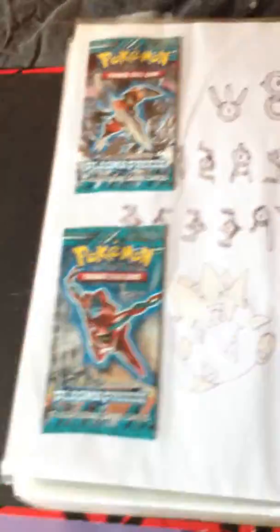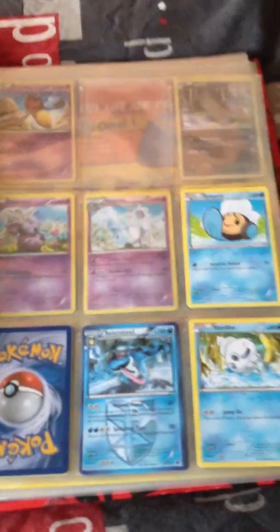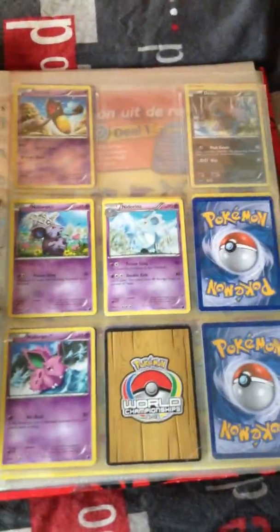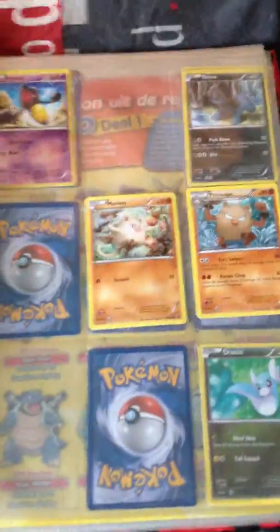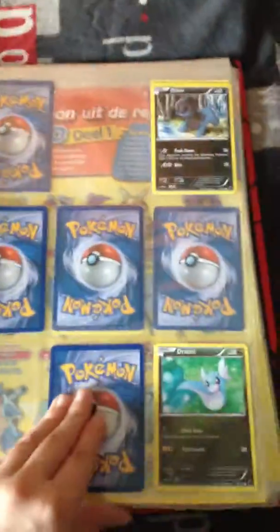Black and White Plasma Freeze. I only have two artworks from the packs. There is a Pokemon World Championships Toxicroak EX, an awesome looking Metagross holo, a Sandile, another Sandile, and this amazing looking Latios EX.